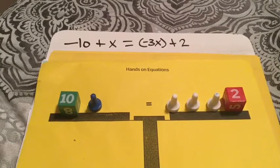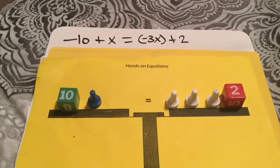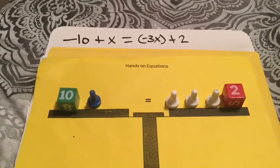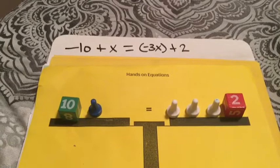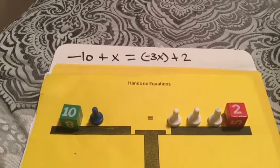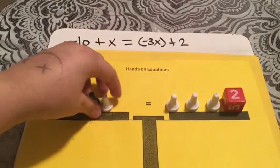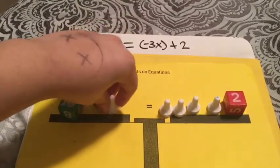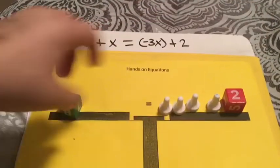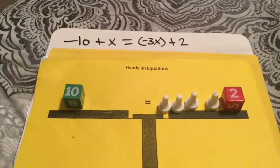Problem number 2 is negative 10 plus X equals negative 3x plus 2. We're going to take away this X from this side — in order to do that we need to make a pair of zero. We use a negative X white pawn and add one to both sides in order to make a pair of zero, since there are no blues on this side.